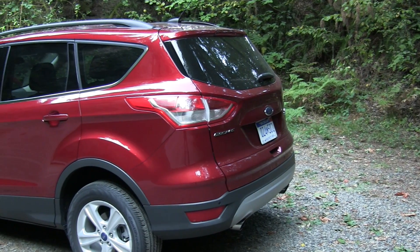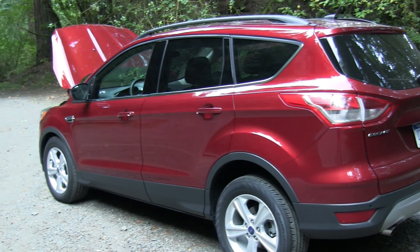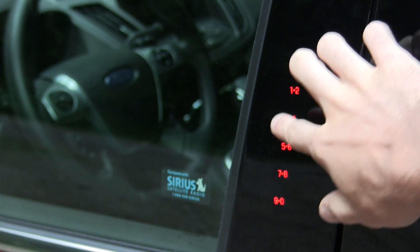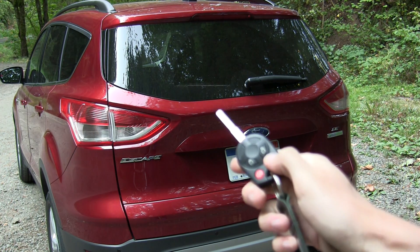As tested, this vehicle's MSRP is $29,470 including delivery. One exterior feature I do like is this pad to unlock the vehicle, which illuminates but is basically hidden when you're not using it. This also features a power liftgate.